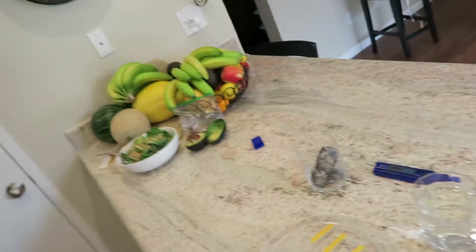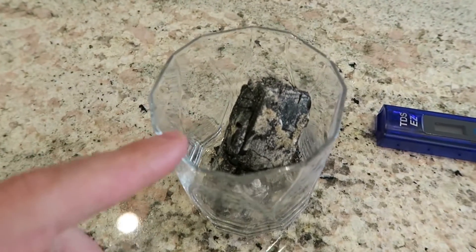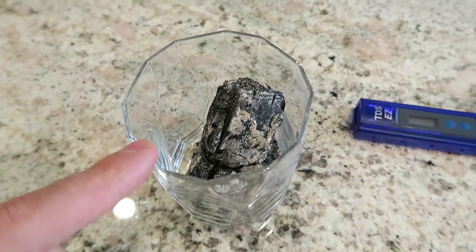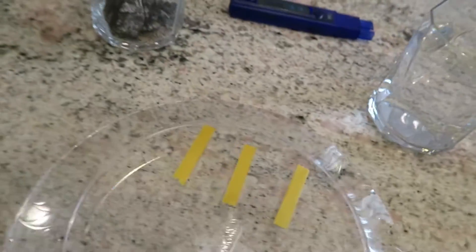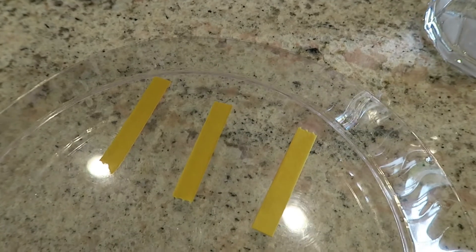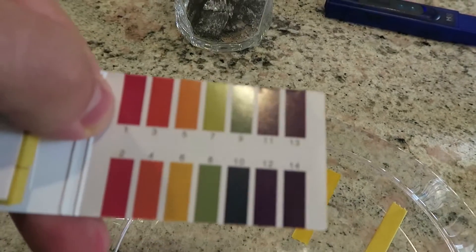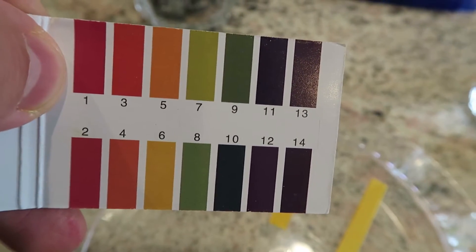I have a few different items here. We have regular reverse osmosis water, and then we have ash — wood ash from our fire pit outside — a TDS meter so we can see the total dissolved solids, and then a half of a lime here in a lime press, and then we have these pH tester strips and the little chart, with one being the most acidic and 14 being the most alkaline.